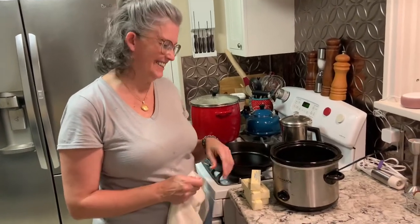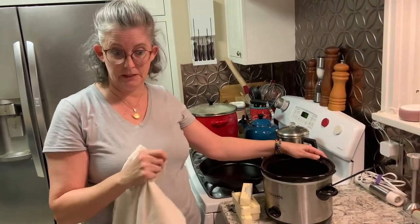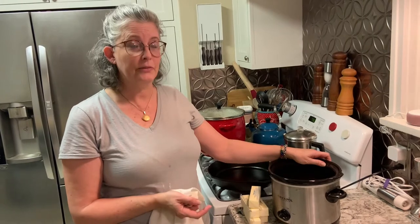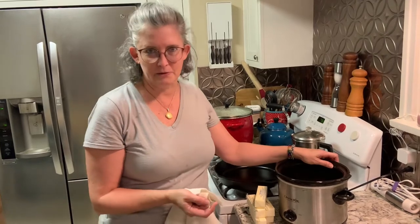Hey guys, I was getting ready to make some crockpot ghee and realized that it might be something you guys would like to know about, so I'm going to go ahead and make it. It's probably the simplest recipe out there other than dulce de leche — crockpot caramel is what other people call it.